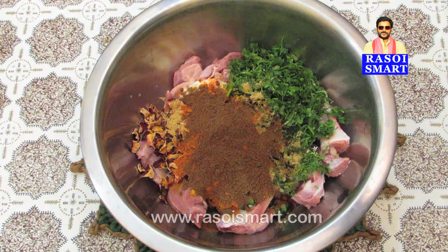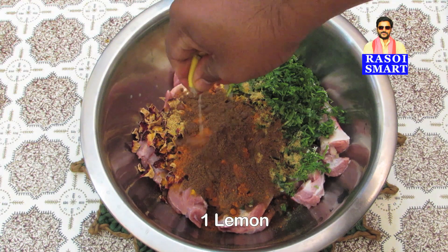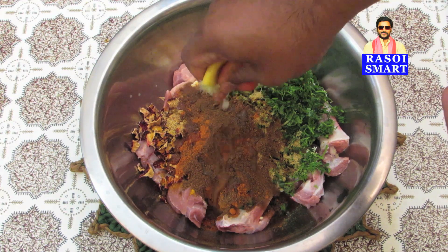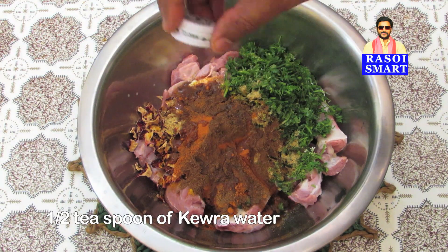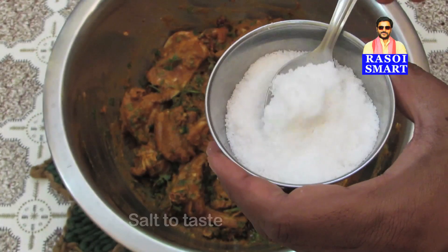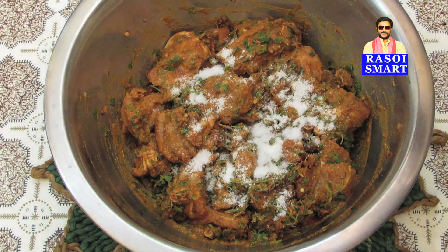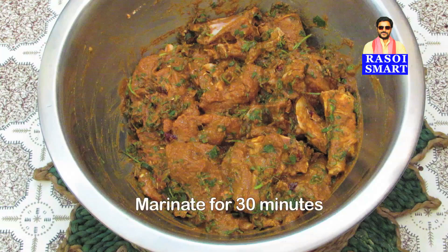To know how to make garam masala powder, log on to www.rasoismart.com. Squeeze a lemon, add half a tsp of kevra water, mix well, add salt to taste, mix well, and marinate for 30 minutes.